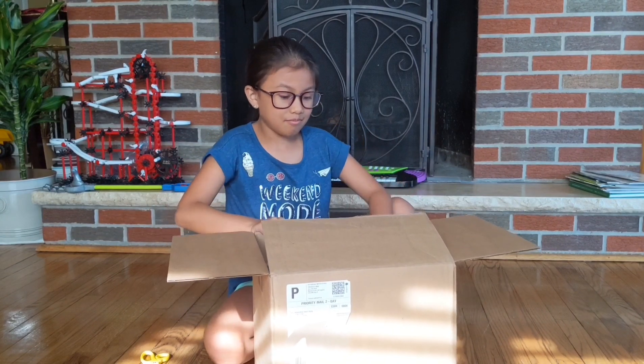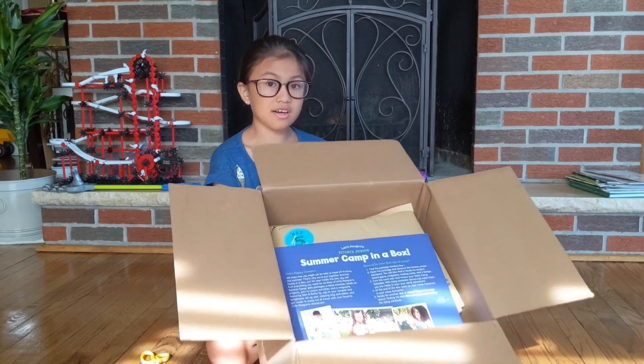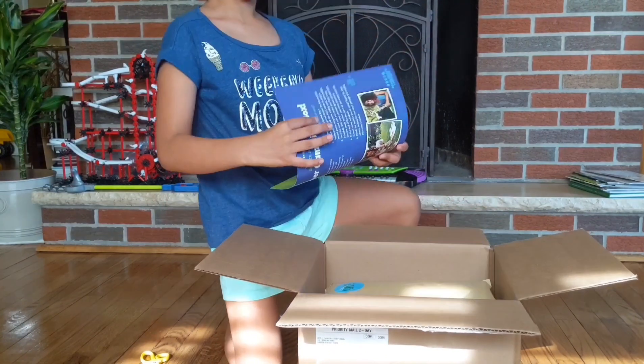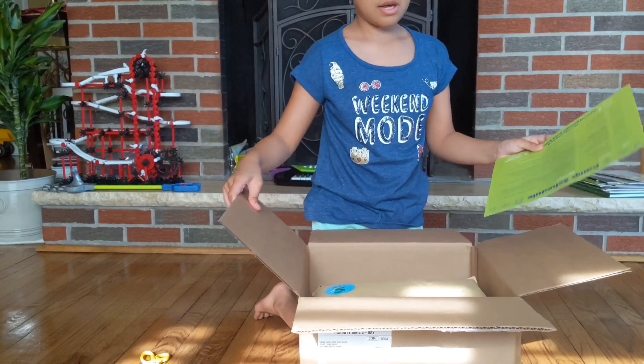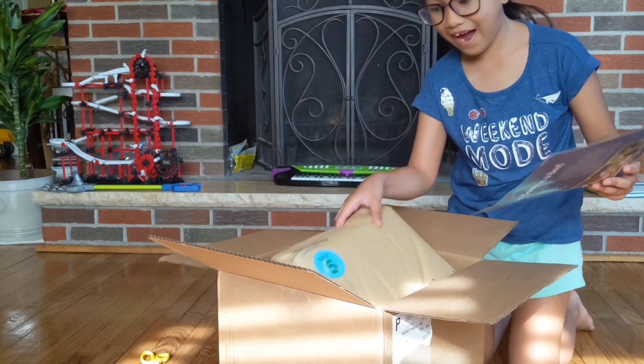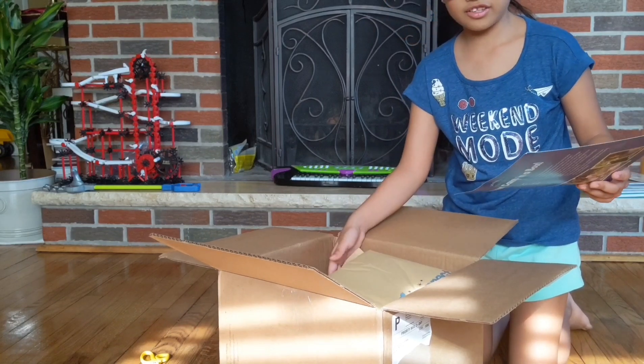The flaps! I'm going to need to pull down the flaps for you to see. It has like four days — oh, correction — five! Six! There are six days.